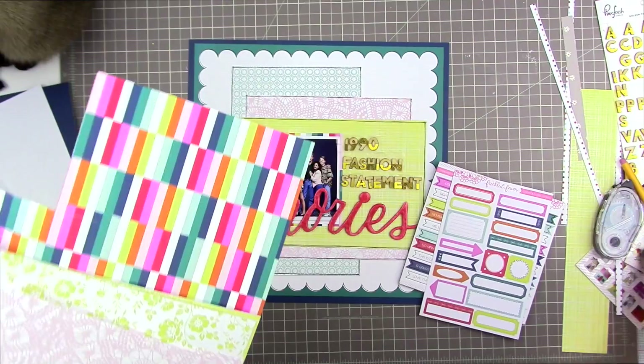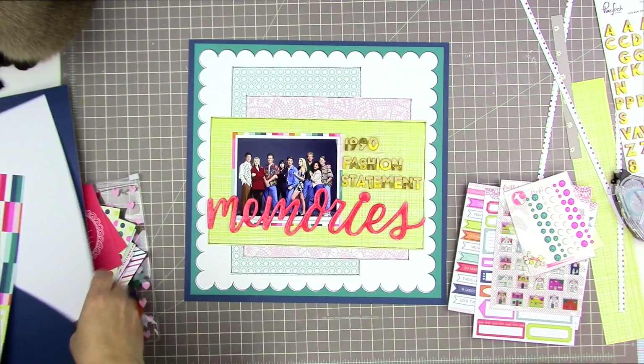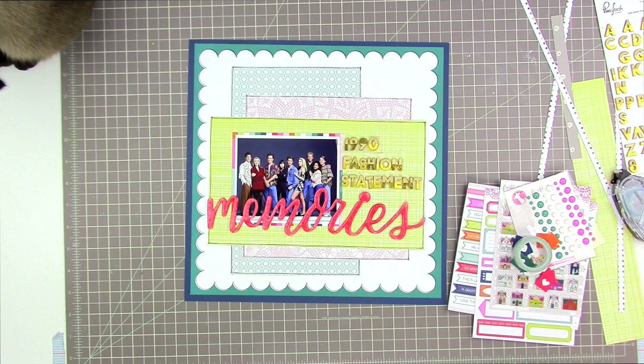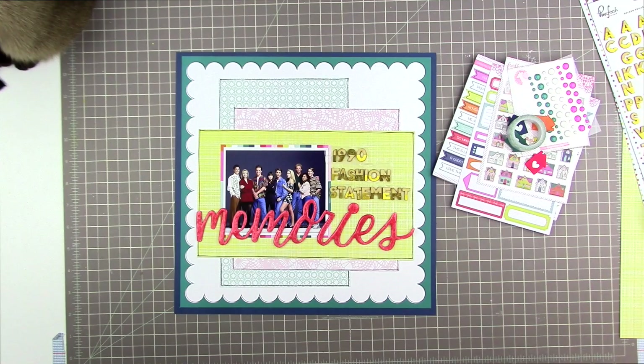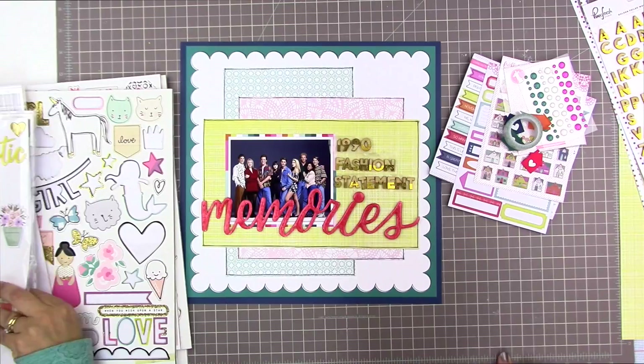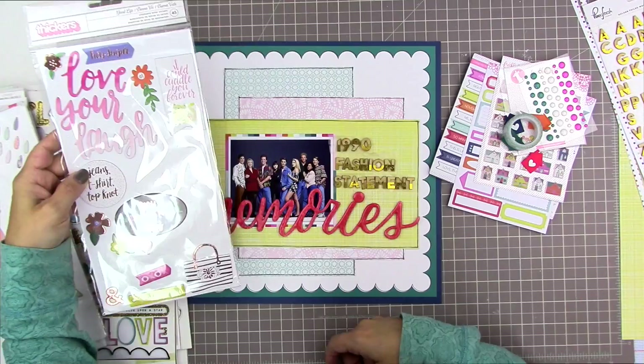I'm using Pinkfresh Studio wood veneer letter stickers that look like they've been dipped in gold. And now I'm kind of stuck because I actually really love this page just the way it is, and I kind of don't want to embellish it. But there are these really great embellishments that come in the Freckled Fawn November embellishment kit, so I'm going to have a look at those and think about how I might want to add some.